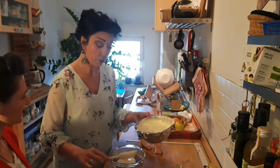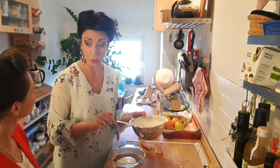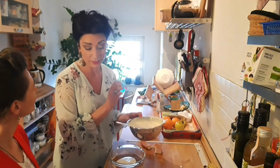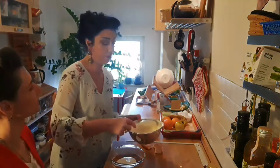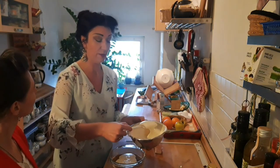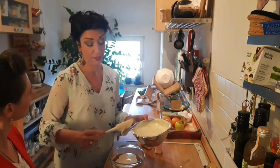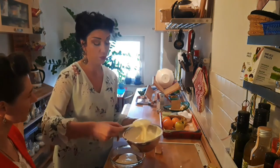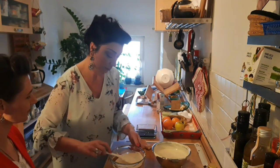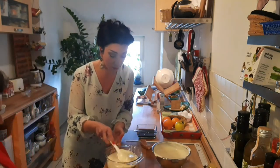I forgot to tell you that for the traditional Italian tiramisu, in the coffee you need to put marsala — that's another type of liqueur. Rum is also good, but normally rum is much better with dark chocolate. With coffee it's better to use marsala. But I think it will taste very good at the end.